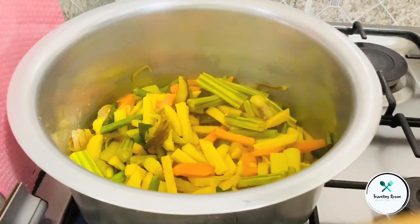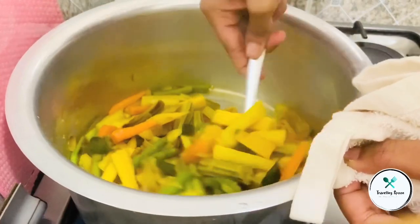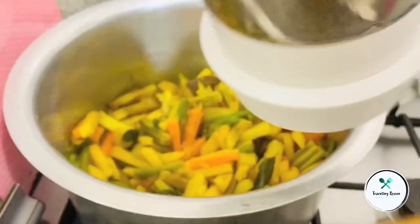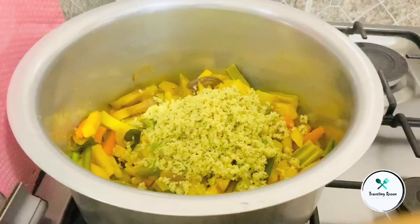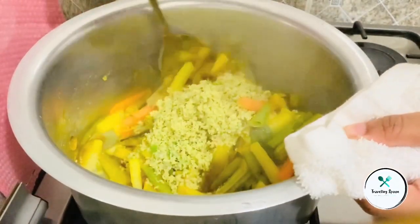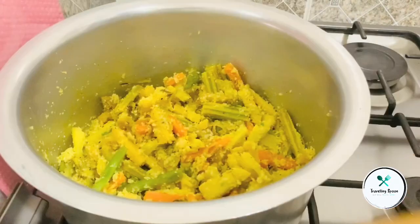I am going to mix it all together. We will mix this. The ingredients are done.